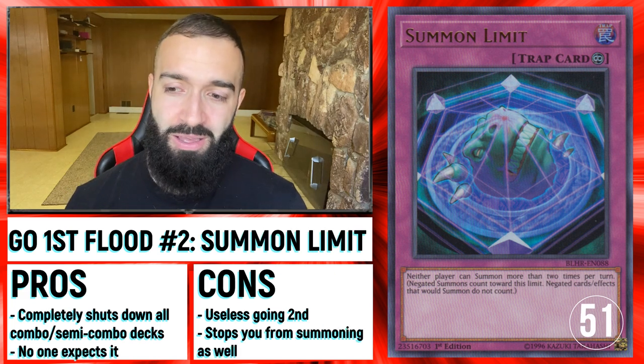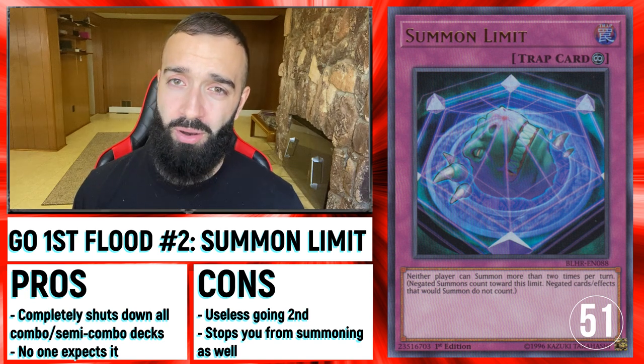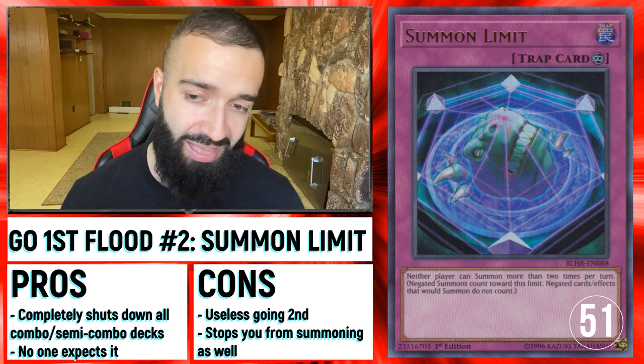Summon Limit is kind of the same thing, but it's probably the best Floodgate going first, along with Imperial Order — because Imperial Order stops the post-side-deck cards like Lightning Storm, Feather Duster, and stuff like that.